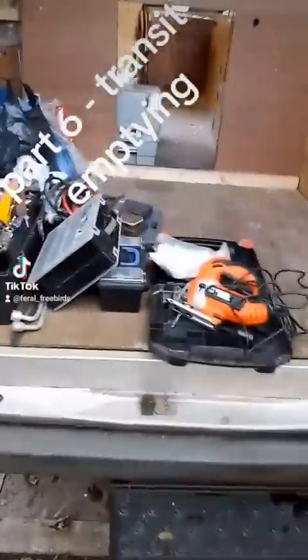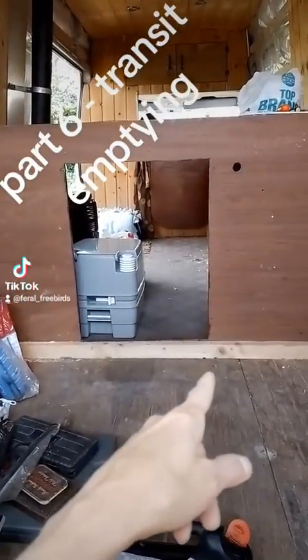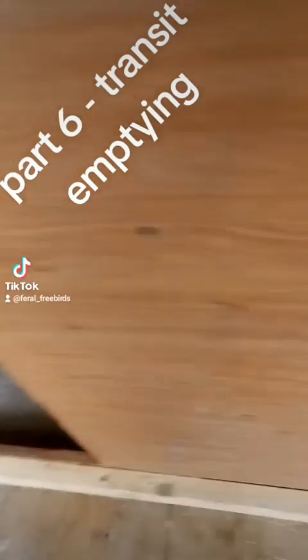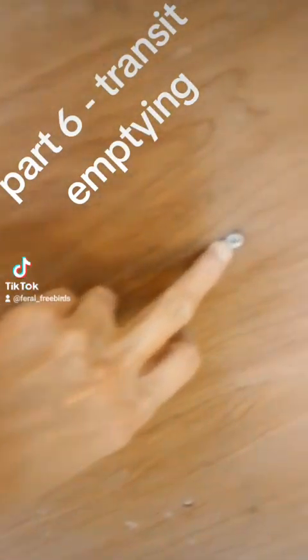I've decided to get my jigsaw out. I'm going to cut this out. There's one screw in the floor there I can't get out. These big screws in here — I'll show you — I can't get them out either.